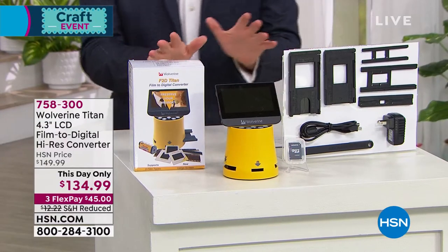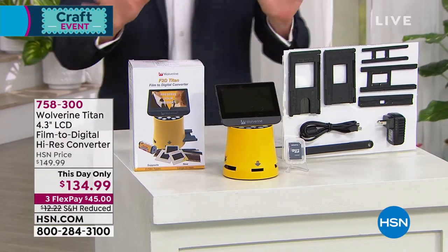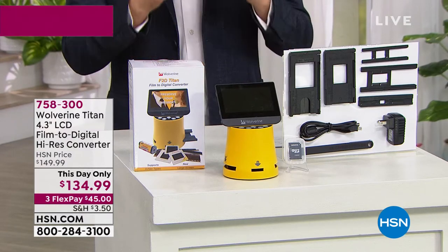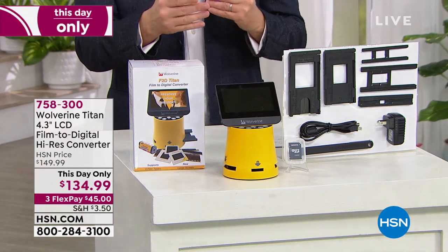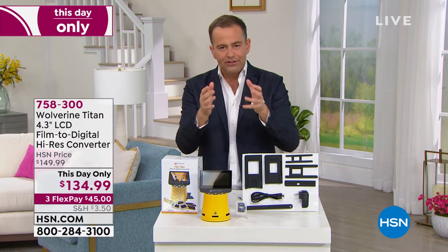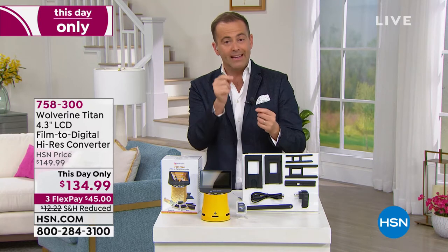Next up, a product close to my heart. Hopefully we'll have a little bit of time here because I love the Wolverine. I was an early adopter of this product about three years ago. I've got the original model. If you have negatives or old film that you need to digitize, this is a product that will digitize it for you quickly and easily.